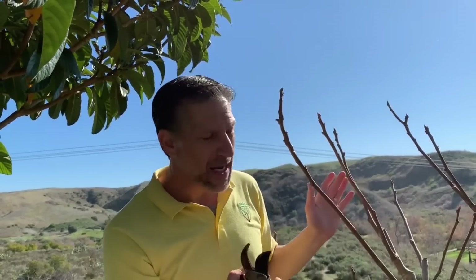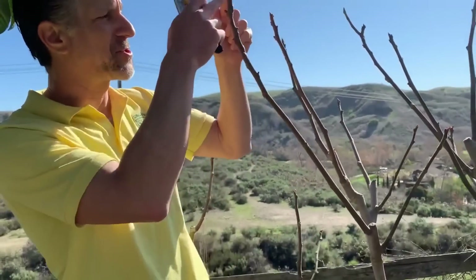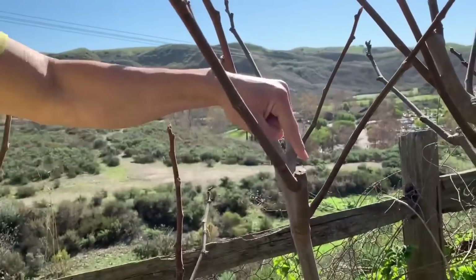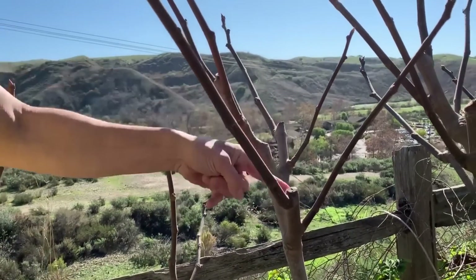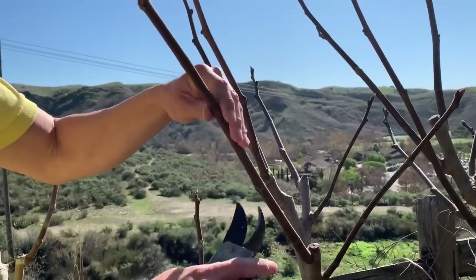If you're not dependent on the breba crop and you've got a longer grow season to enjoy the primary crop, you're going to want to prune your fig by anywhere from a minimum of 40 percent to upwards of 70 percent. You can take a look here — this was all of last year's growth. Follow my fingers going down, down, down, down — this is where we pruned last year. We're just going to go up about one to two nodes and prune.